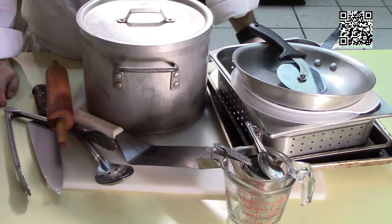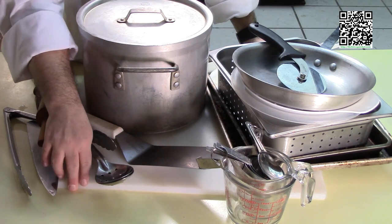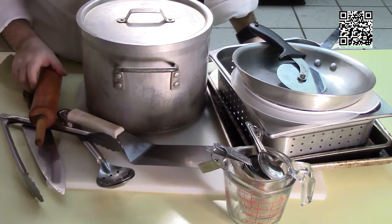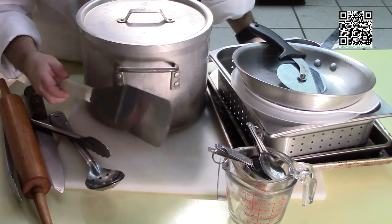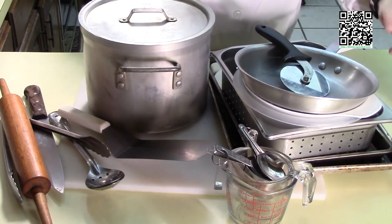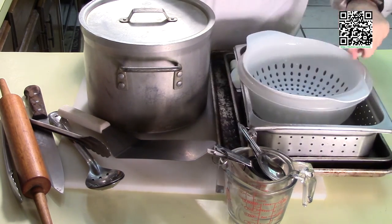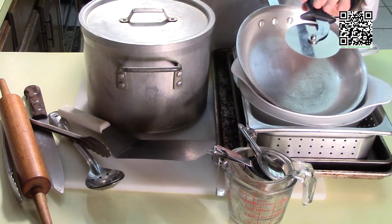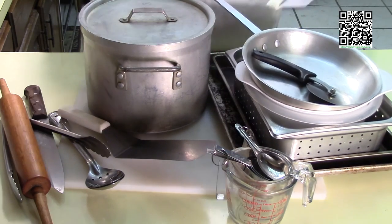The tools that you will need to make this dish are a cutting board with a damp towel underneath, a knife, some spoons, tongs, a rolling pin, spatula, stock pot with a lid, measuring cups, measuring spoons, a couple of half sheet pans or cookie pans, something to drain with, mixing bowl, a sauté pan, a pizza knife, rubber spatula, and a bench scraper.